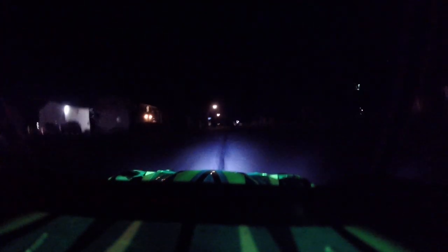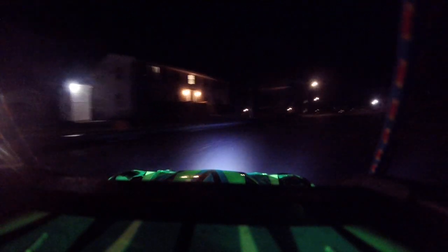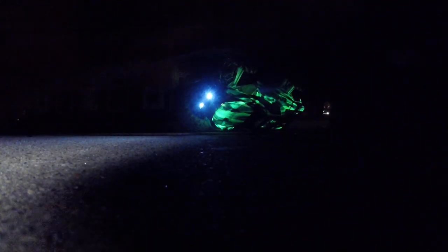I can see the car a lot better. There goes the car and the big lights — oh, and the camera, apparently.